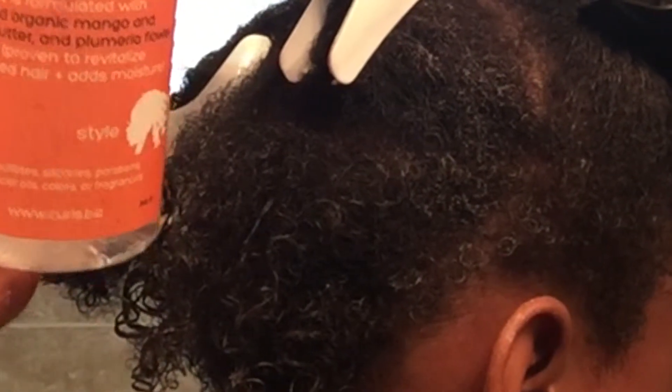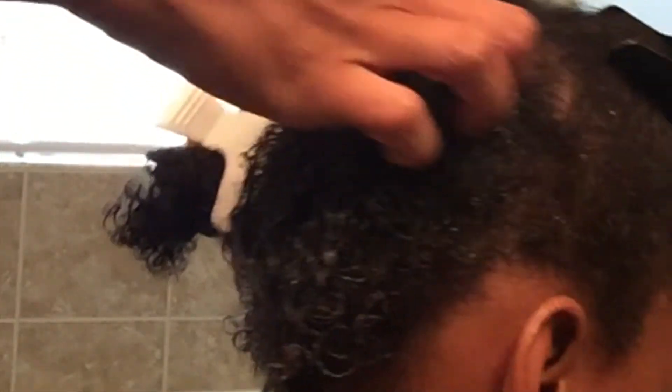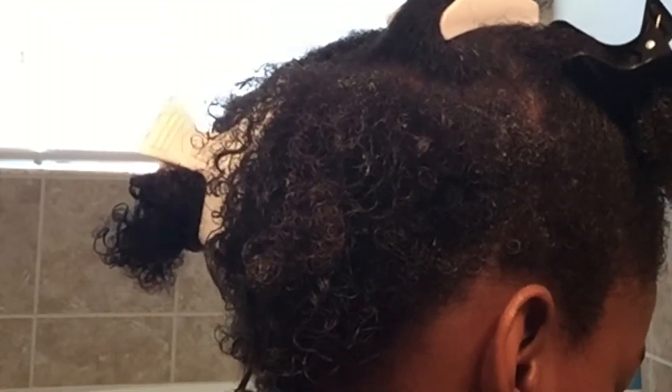I gave you a close-up on how her curls are looking with the moisturizer. Now I'm going to apply the gel from the Curls line. I just kind of finger comb that through her hair, taking it section by section just like I did with the moisturizer. I just wanted to give you a close-up on how her curls were looking after applying both the moisturizer and the gel.